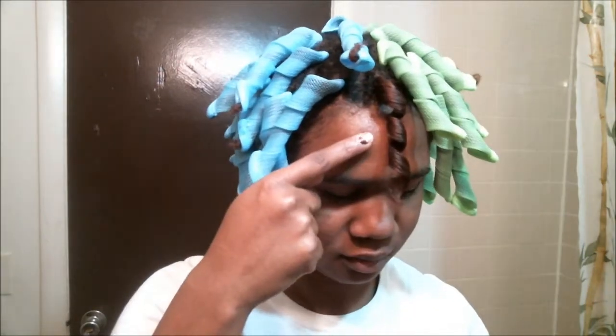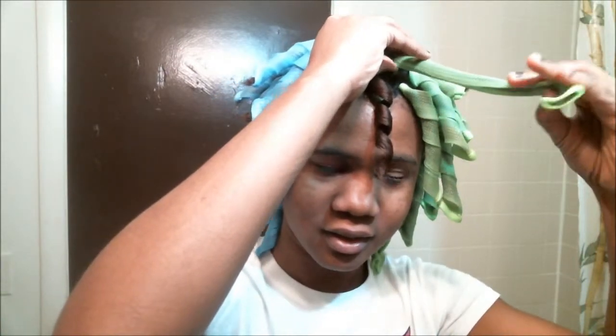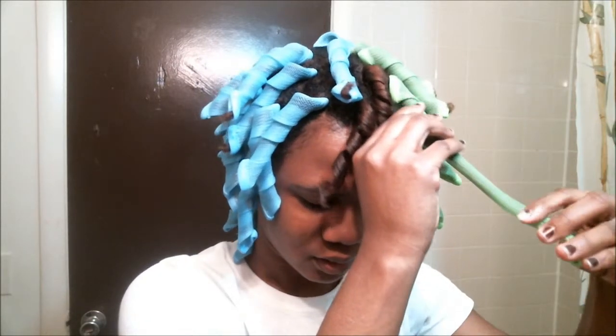Look at that — wow, that's nice. The ends are quite raggedy though. I'll say that's probably because I didn't put enough product on the ends.